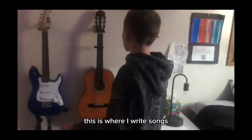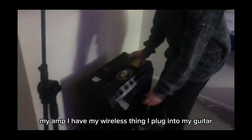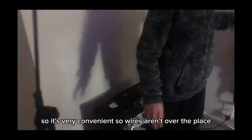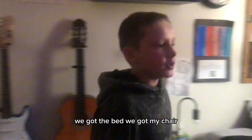This is where I write songs and play music. My guitars and my amp are here. I have a wireless thing I plug into my guitar, so it's very convenient — no wires all over the place.